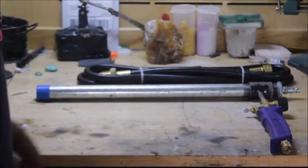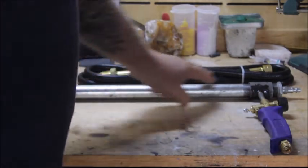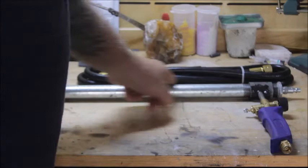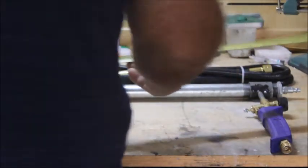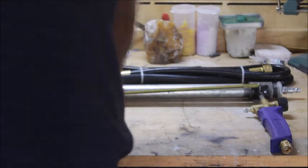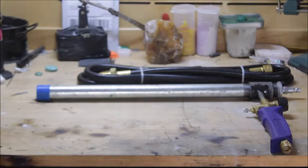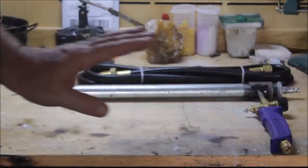What this is, is just a one-inch outside diameter steel pipe — that's all it is. You can make it longer if you want; mine's 16 inches. I wouldn't make it shorter than that.